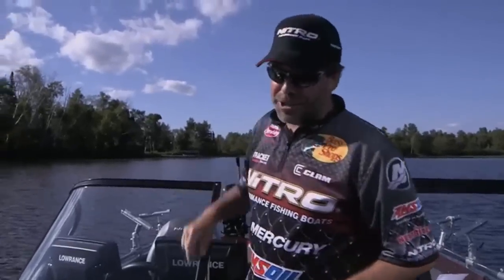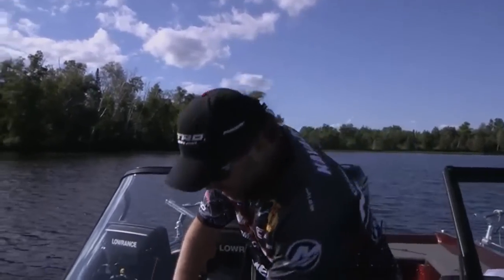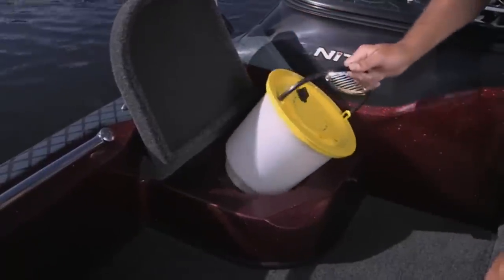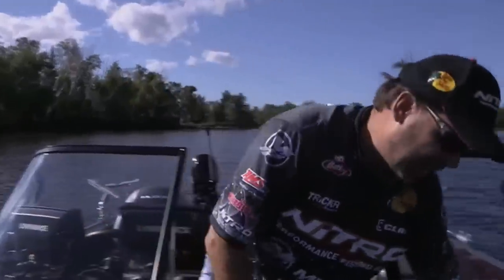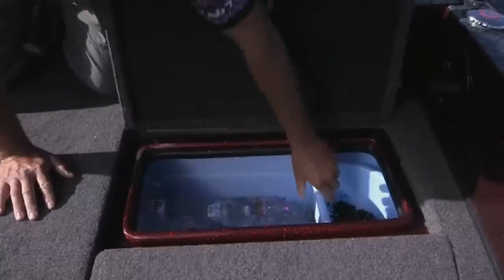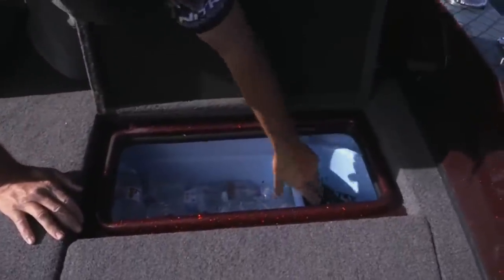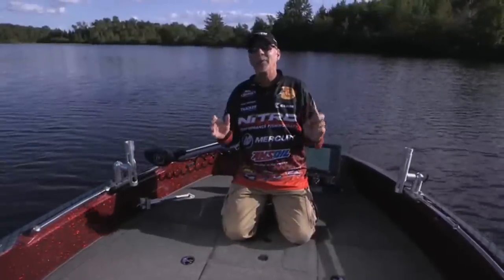Live bait is an important part of walleye fishing, and the bow has a couple of features to help. There's a five-and-a-half-gallon bait well with a removable bucket and an oxygen generator to keep minnows lively. On the other side, there's a roto-molded cooler with a removable tray for storing live bait containers like night crawlers — it keeps bait out of the ice but cold. The cooler also has a drain plug for easy cleanup.